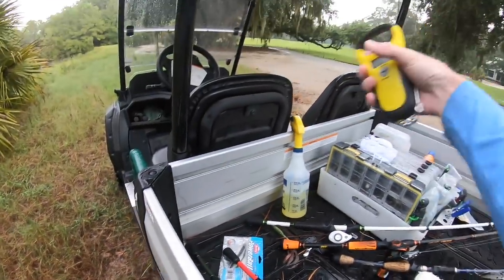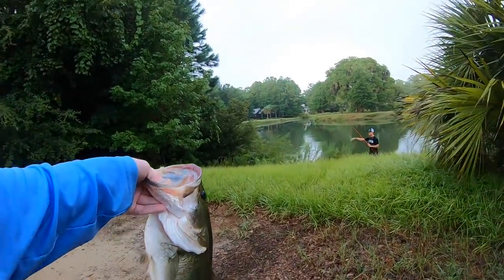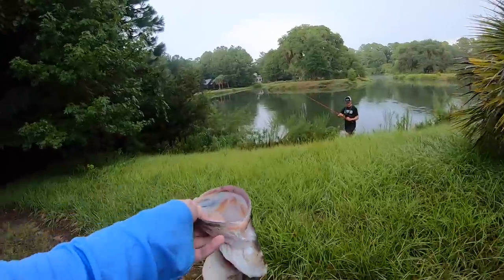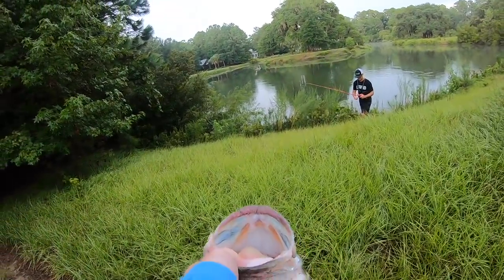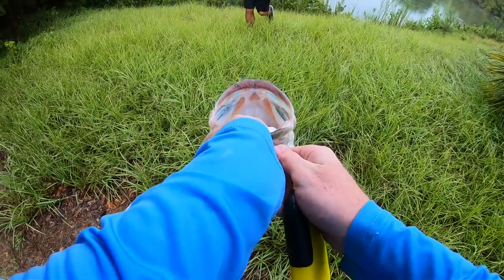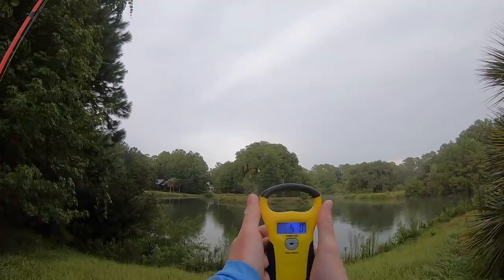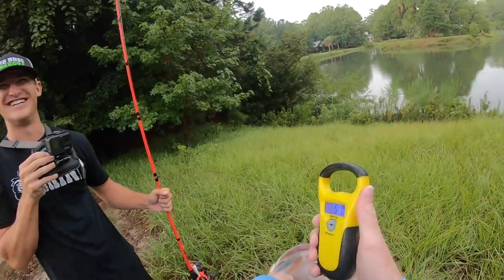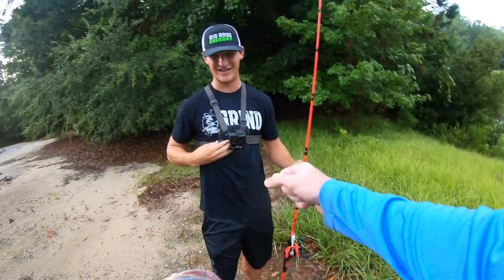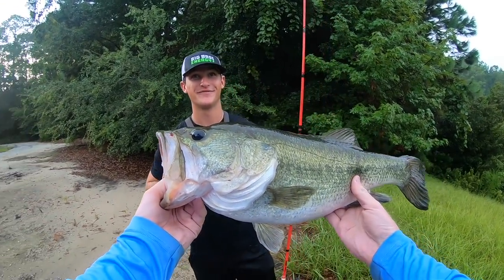That was unexpected. Let me grab this scale. Like, I really did not think that fish was that big until I set the hook. I was having a conversation with Noah and I just felt my line moving, I wasn't hardly paying attention. Five even. Five even!